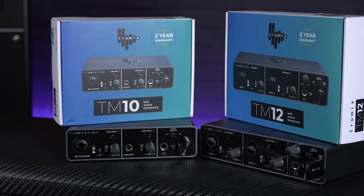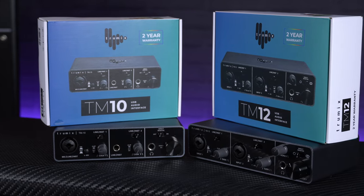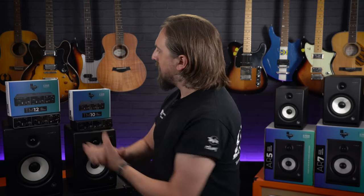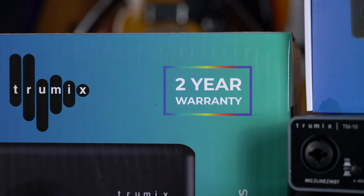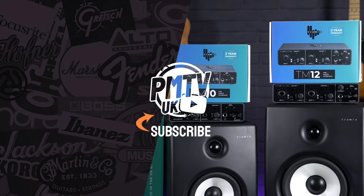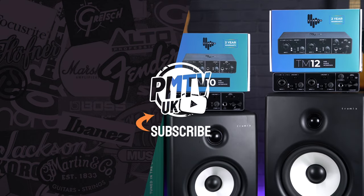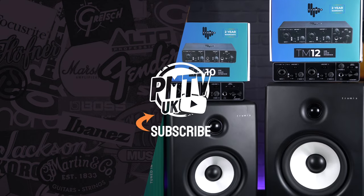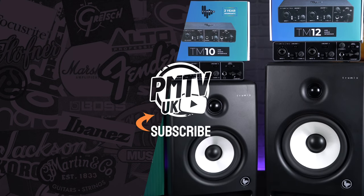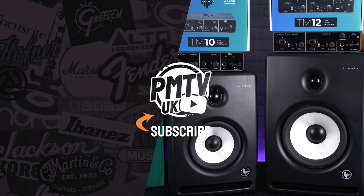So whether you're a budding producer, singer-songwriter, DJ, or podcaster looking to put together an affordable home studio, it's definitely worth checking out either the TruMix TM10 or TM12. And to make them even better value, all TruMix products come with a two-year warranty. You can find out more at pmtonline.co.uk or go and have a chat with one of our experts at your nearest PMT store. As always, don't forget to like, subscribe and follow us on all of our socials as PMT House O'Rock. Thanks for watching and I'll see you again soon!